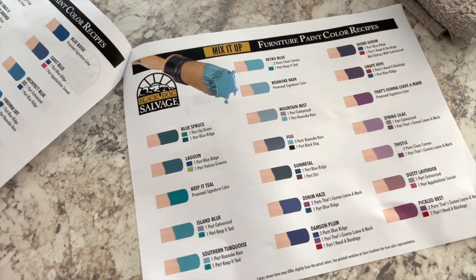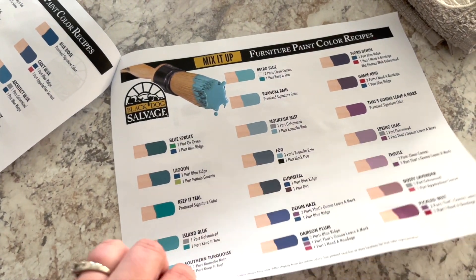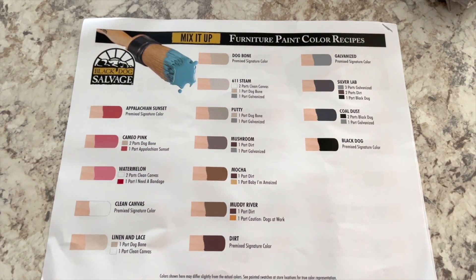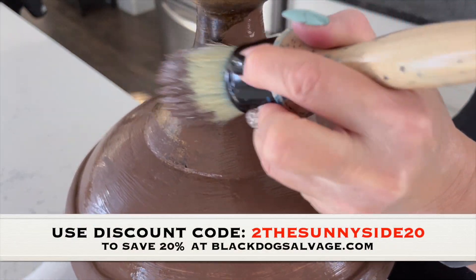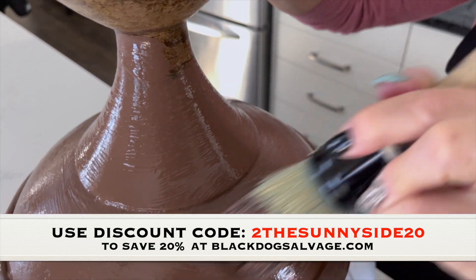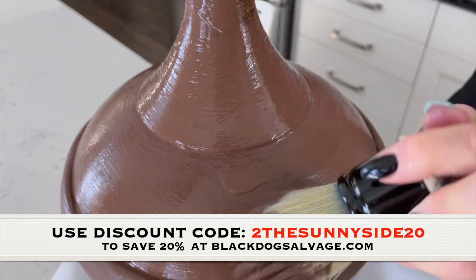Both paint and top coats are environmentally friendly with low VOCs, which means there's no odor, and it's easy cleanup with soap and water. You can save 20% on your order using our promo code TOTHESUNNYSIDE20 — just use the link down in the description box below.